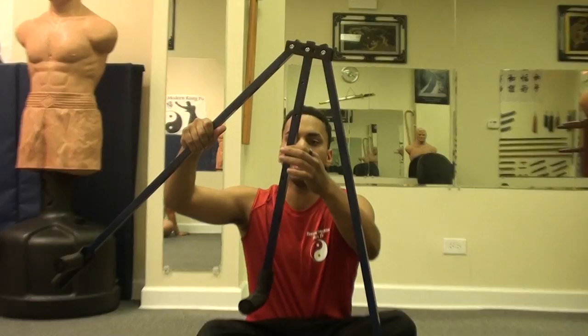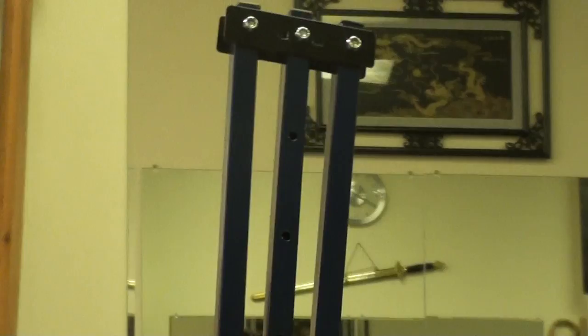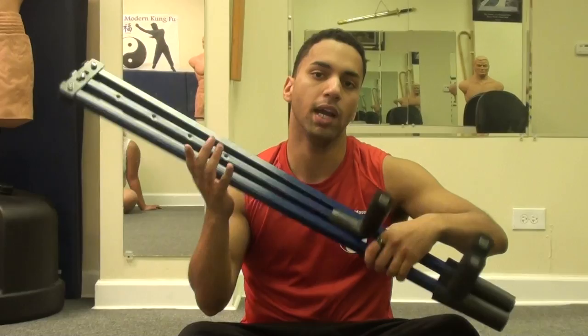Right here, if you see, there's notches, so as you get more flexible, you can adjust it and pull it up and really work yourself. Some people don't like it — I'll explain to you why — but for me it really works.